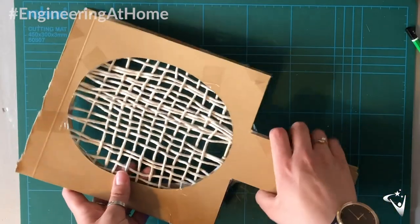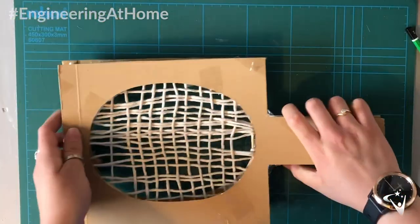When I'm happy that my frames have plenty of support, I can stick these both together, sandwiching the net in the middle.